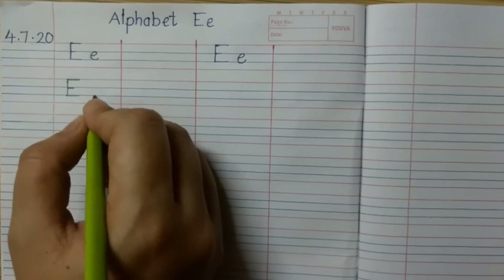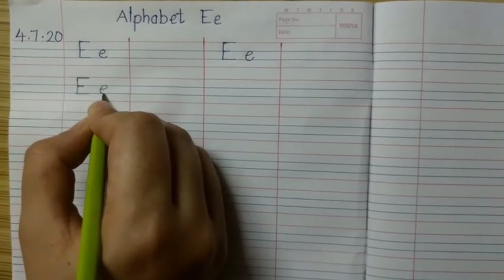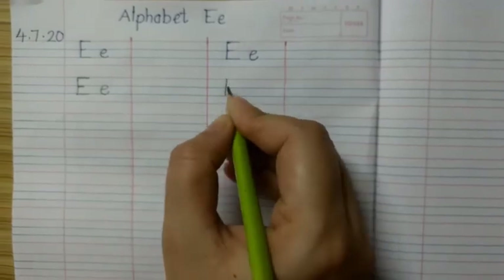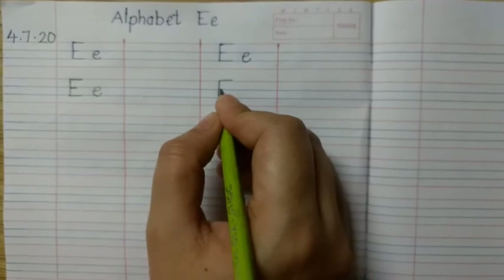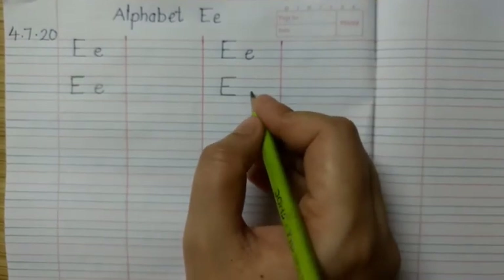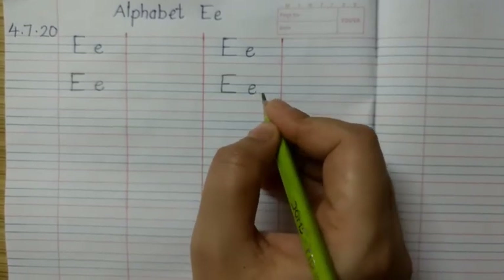For small e, we will start from the 2 blue lines. Make a slanting line, go a little bit up, make a C curve to the 2nd blue line, and go a little bit up. Small e.